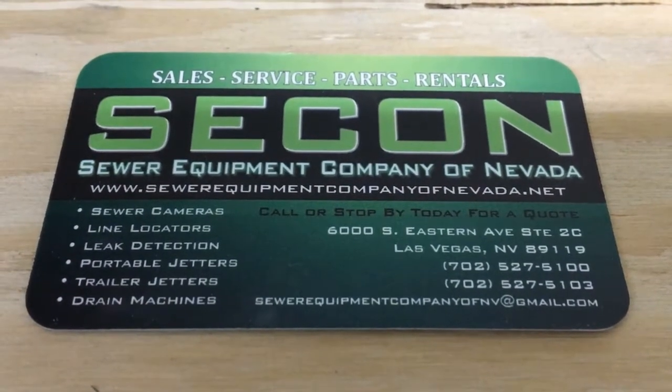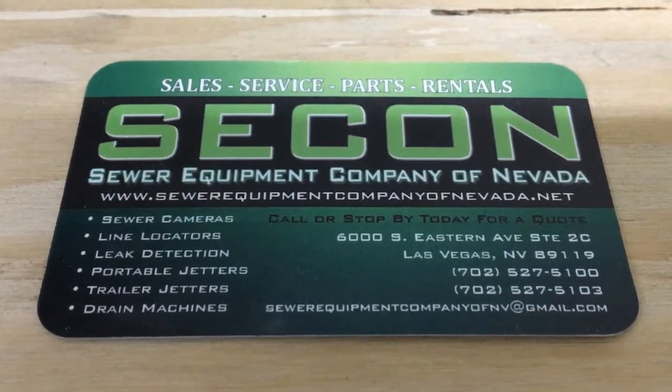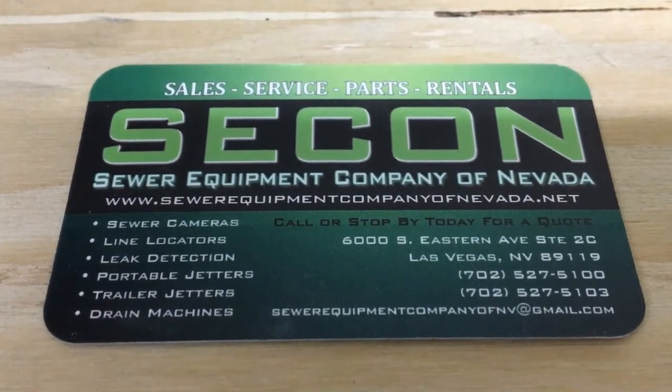In this video, we will show you the basic setup and operation of your Seacon Extreme sewer camera. This covers the Seacon Extreme Micro 2000 and 2400 models.